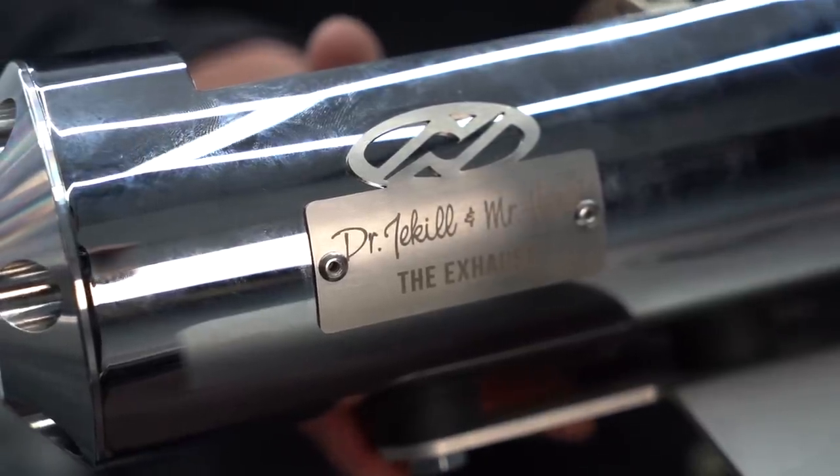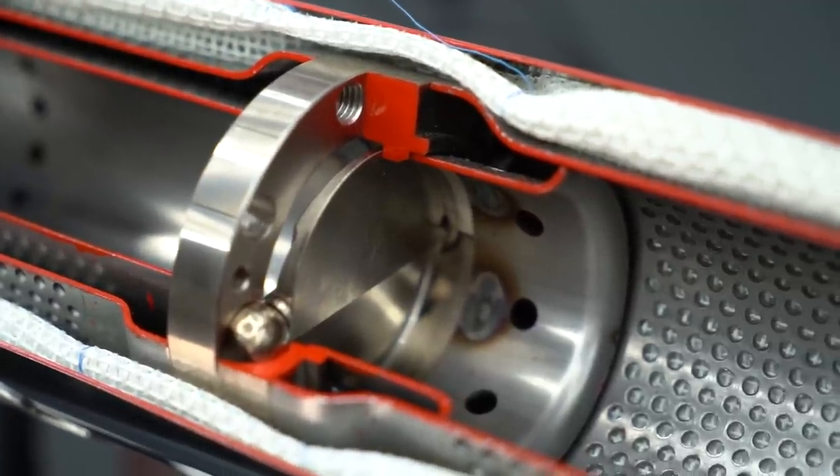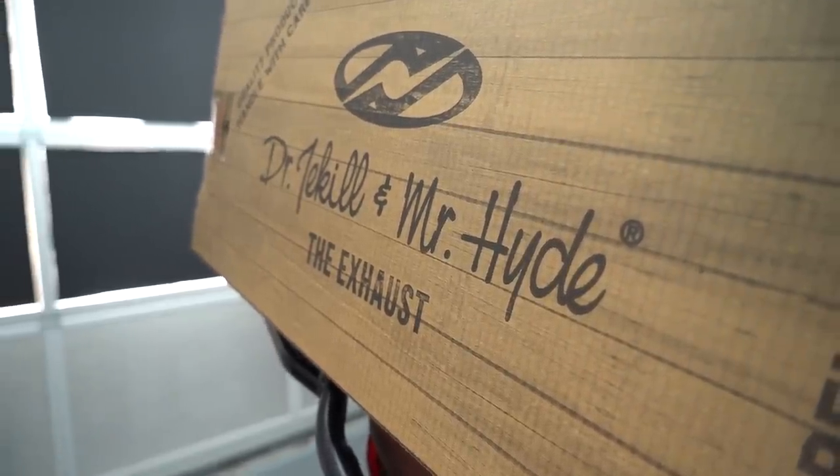That's exactly where the Jekyll and Hyde comes in. Admittedly it's more complex and therefore expensive, but it's a brilliant workaround — more volume, more bass, and yet still road legal.